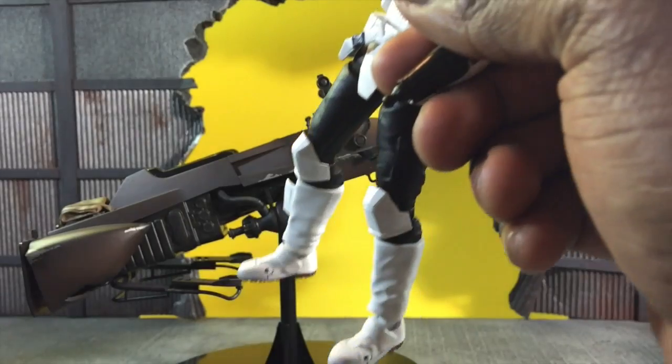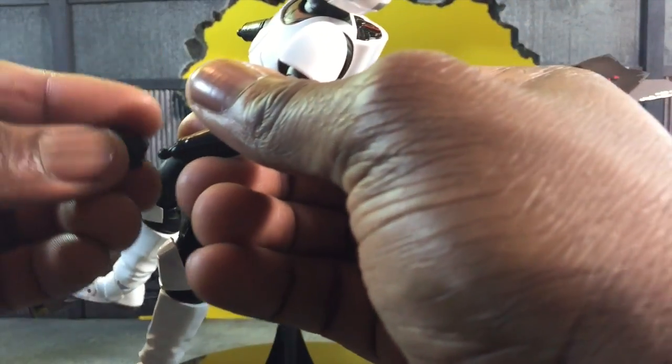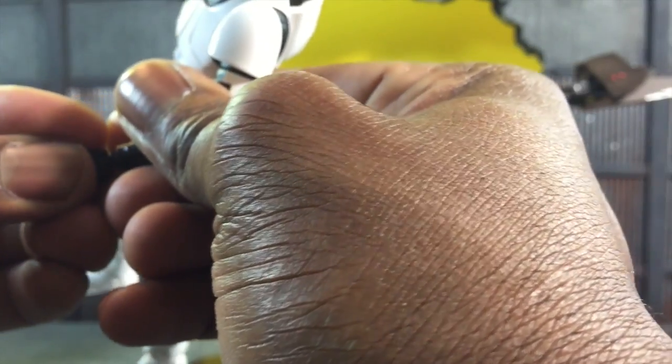Let's see how he looks on the bike. I've actually never put him on the bike — I've just played with the Scout Trooper himself — so this will be my first time. Bear with me as I swap out the hands and see what he can do.